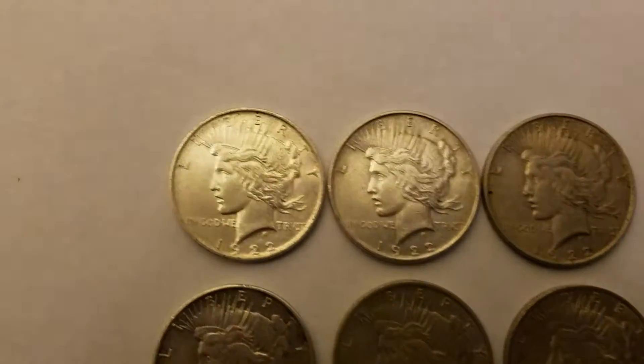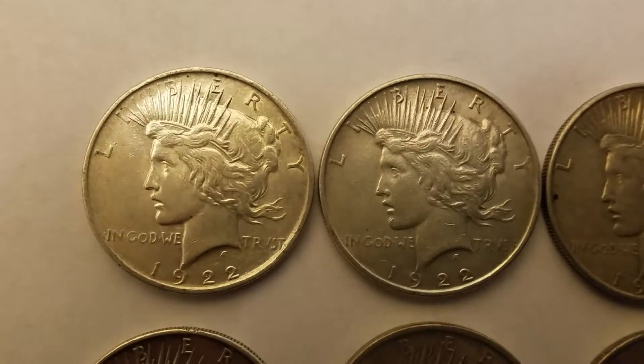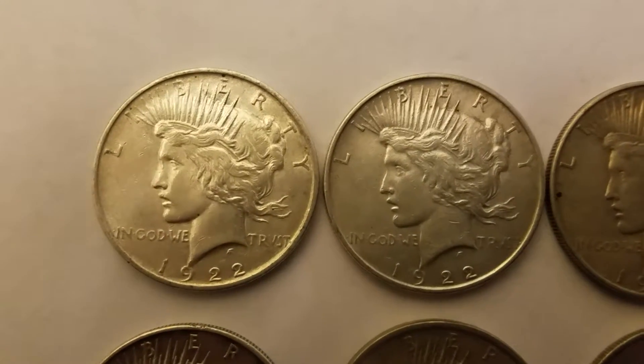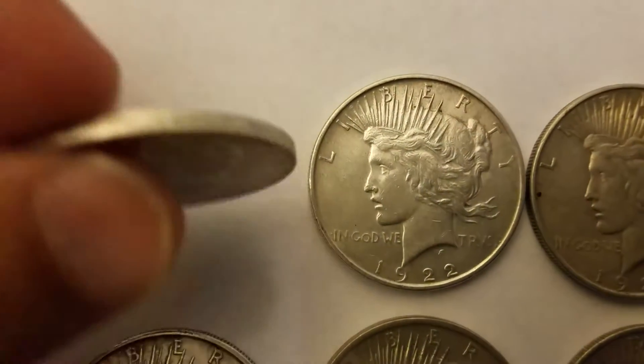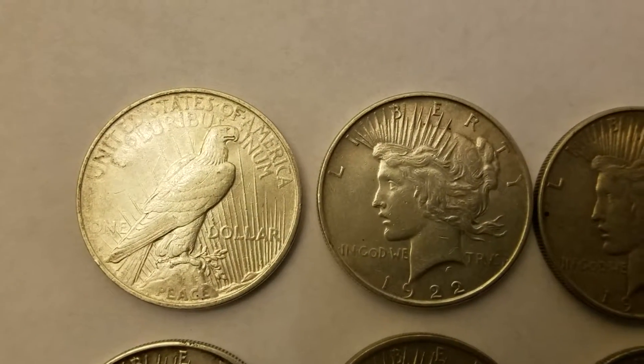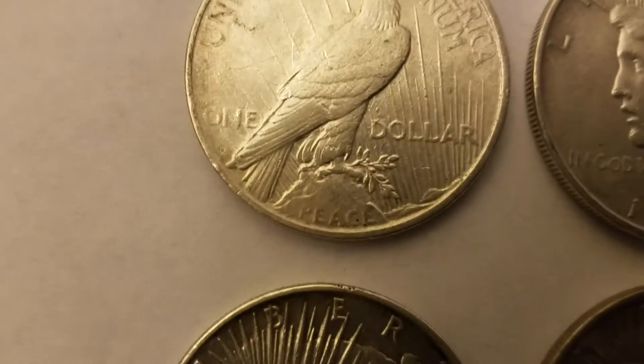So let's just zoom in on a couple of them real close — those are the 1922 coins — and let me just flip them over so you can see the eagle that's on the back, and it says Peace at the bottom.